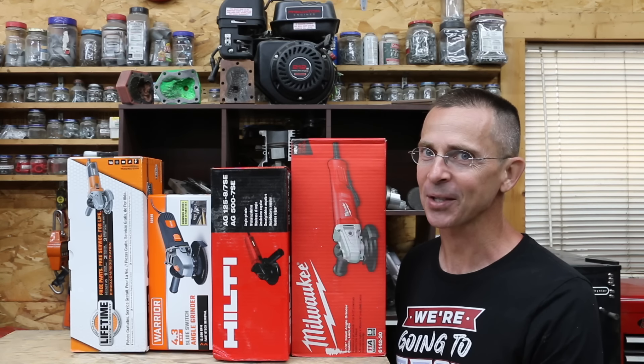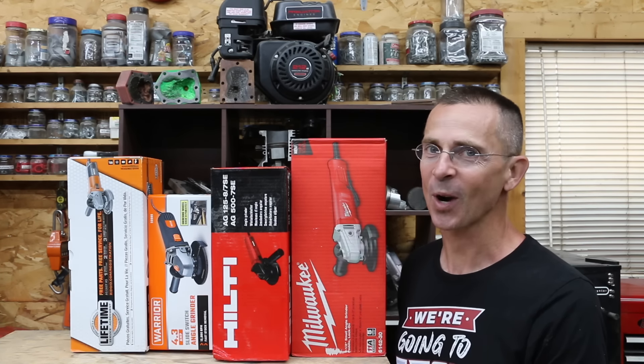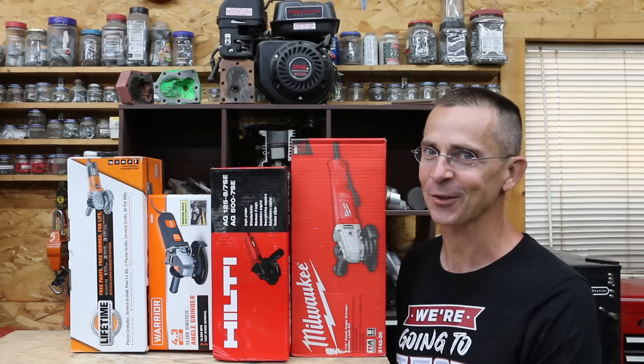Cordless angle grinders are great, but it takes a lot of batteries to tackle those bigger jobs. So the question is, which corded angle grinder is the best? Let's find out.